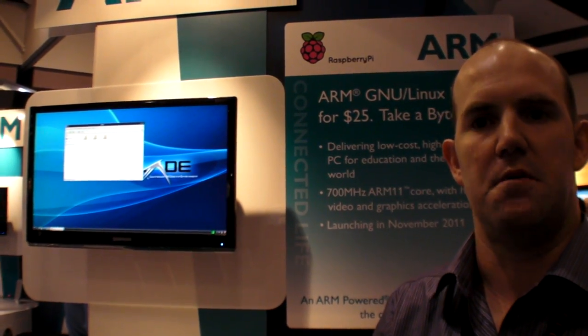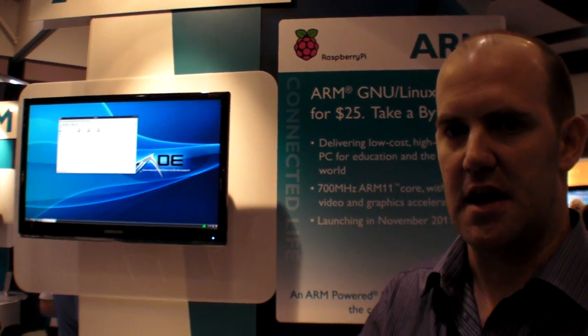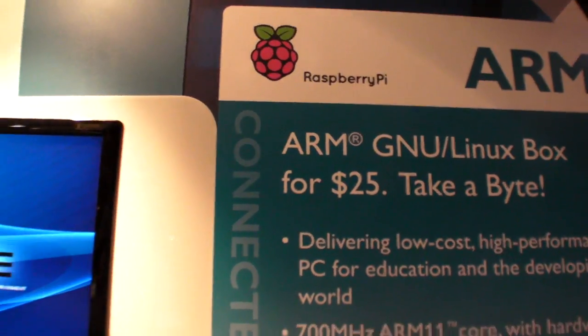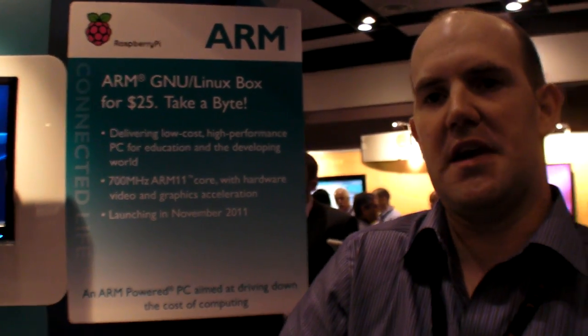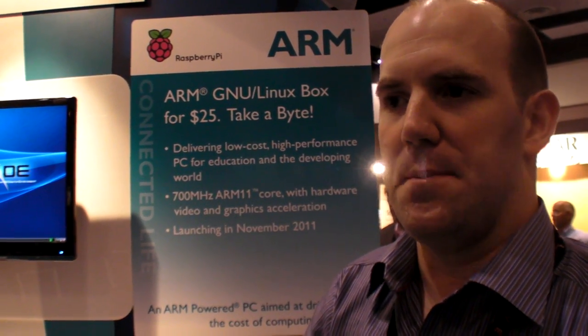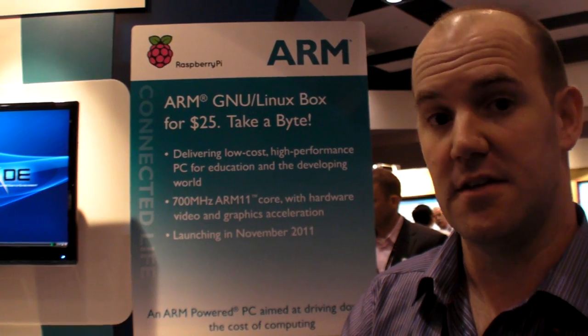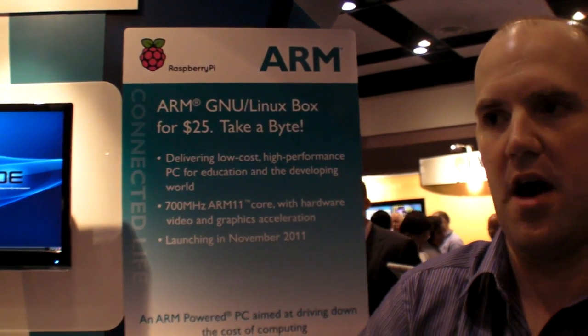The initial launch is intended to be at the end of the year — so it's a Christmas present for $25. November 2011 is quite an aggressive target; I'm not 100% sure how the end of the year became November. But we have devices in manufacture, and we've committed large orders for parts. The question for me is how many of these we can get out this year, because we know there's an enormous amount of pent-up demand.